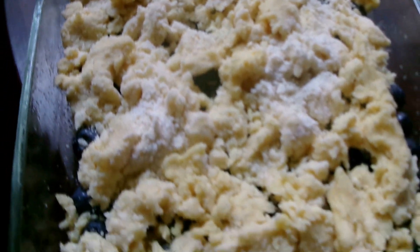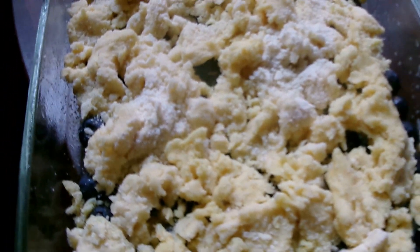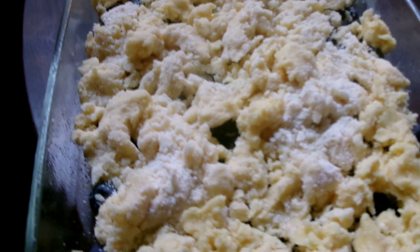So here it is, and I'm going to stick it in a 350 degree oven for 30 minutes. And here it is — looks really good. So let me dish some up and we'll see what it looks like.